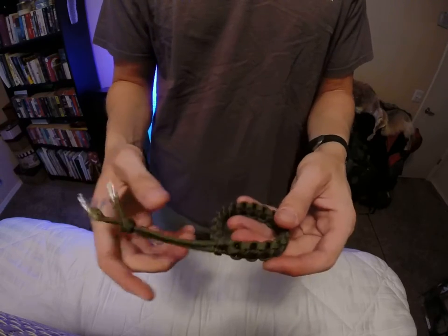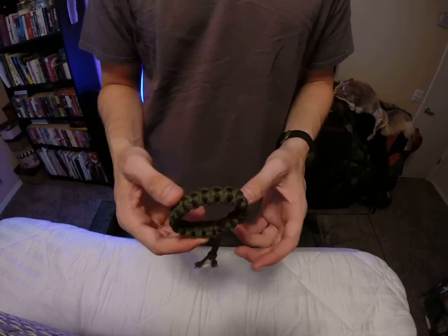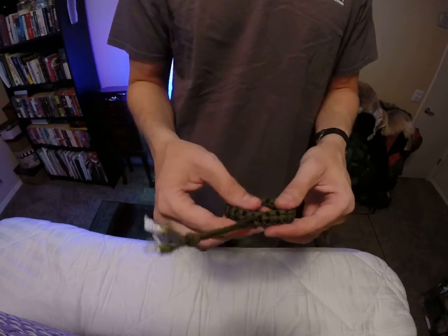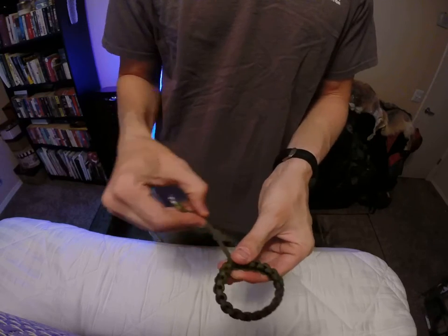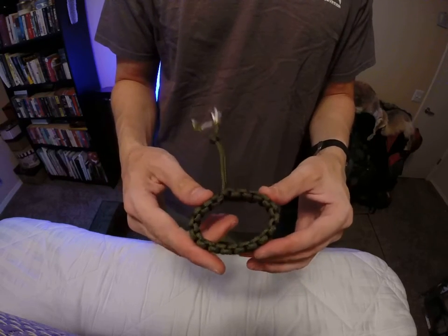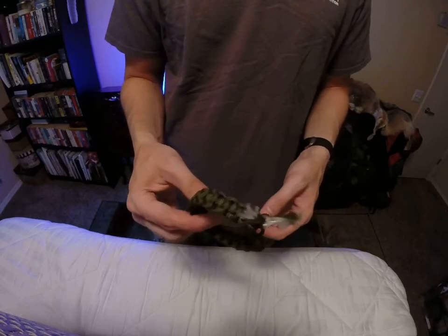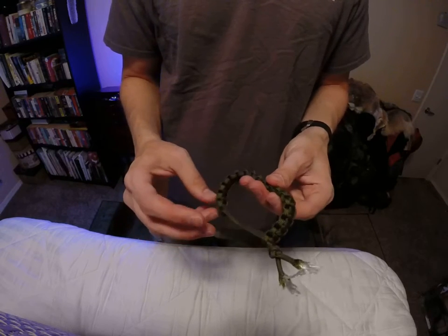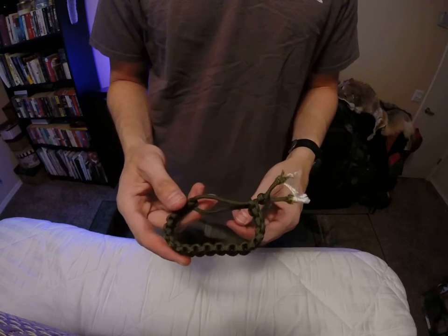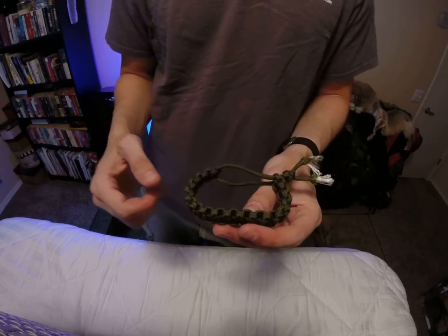That's about eight feet of paracord. This is cool because if you don't know somebody's wrist size, it'll fit pretty much everything from large down to a woman's or child's size. It's a pretty cool bracelet idea — the style that Tom Hardy uses in Mad Max Fury Road. I hope you enjoyed the video, thanks for watching.